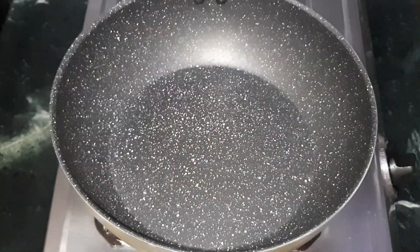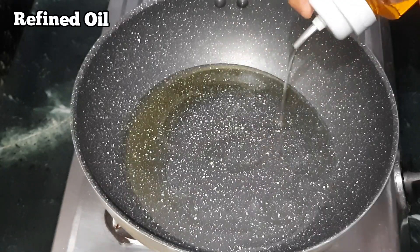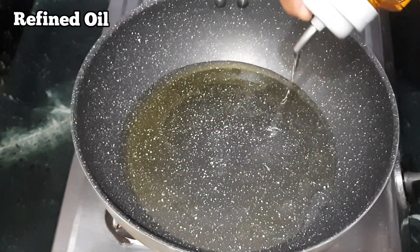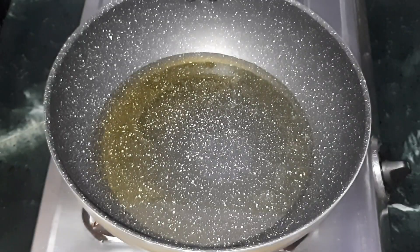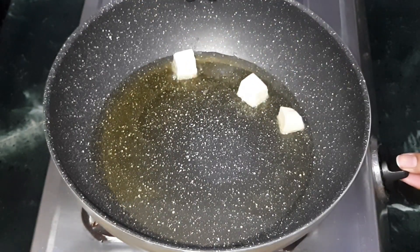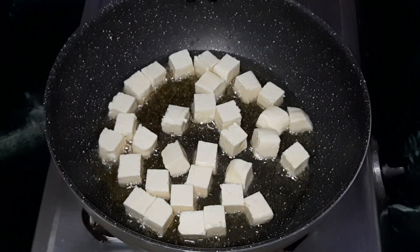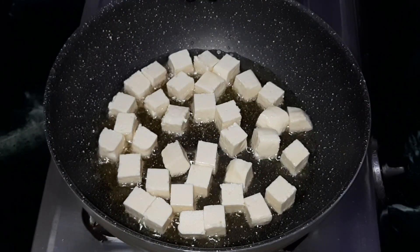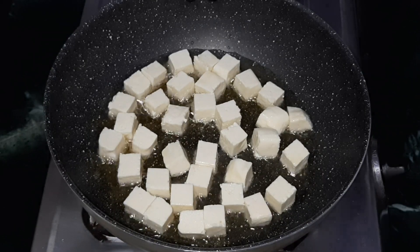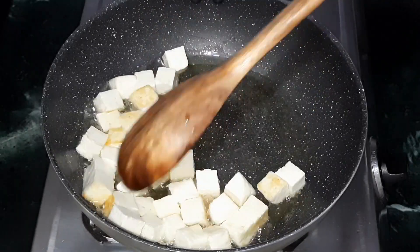Heat the kadai and add some refined oil to shallow fry the paneer pieces. Once the oil is hot, add the paneer cubes and fry until light golden in color. Remember: always heat the kadai very well before frying so the paneer won't stick to the bottom. Fry the paneer pieces in medium flame.